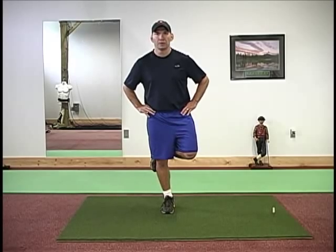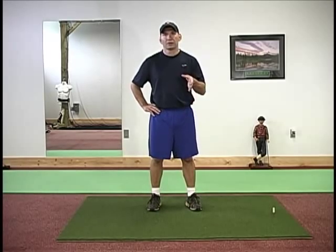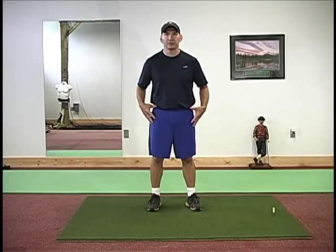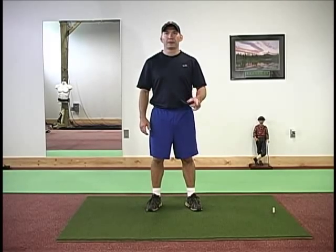As always, we want to do both sides of our body. Whenever we're doing anything, we want to keep a nice, symmetric body. The stork turn will definitely help with your internal and external hip rotation — get you into your backswing, into your follow-through, a better swing, play better golf. Tom, Advanced Golf Performance.